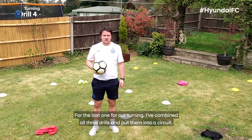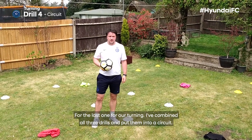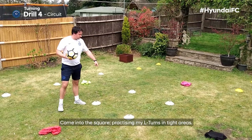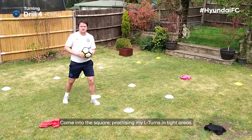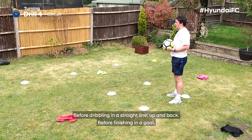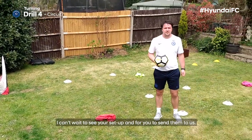For the last one I've combined all three drills and put them into a circuit. I have my dribbling at the start, from one end to the other, coming to the square, practicing my L turns in tight areas, before dribbling up in a straight line, up and back, before finishing in a goal. Can't wait to see your setup and for you to send your videos to us. Turning is a difficult skill to master, but we hope we have shown you a few that you can practice at home two or three times a week — get one that you are really happy with and confident enough to use in games.